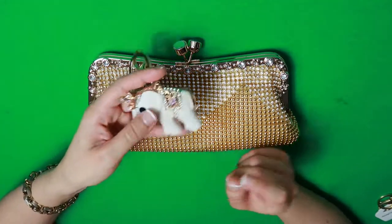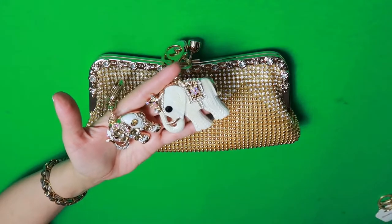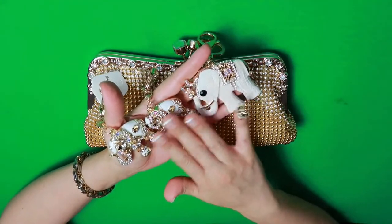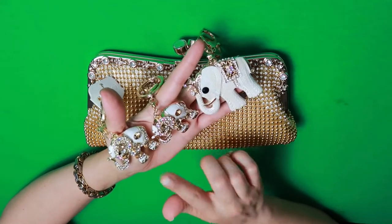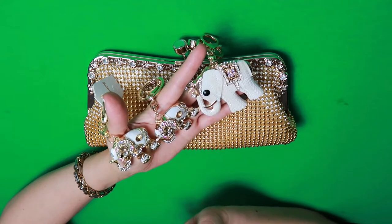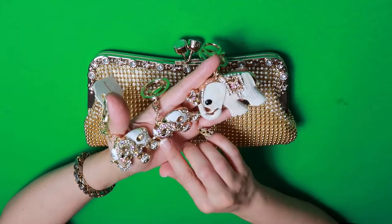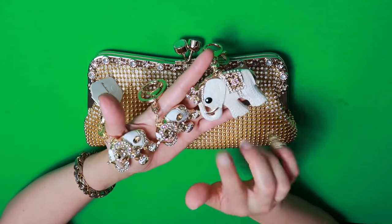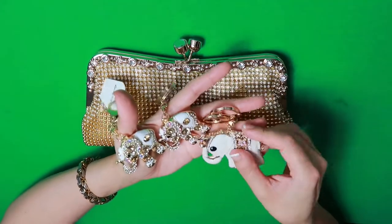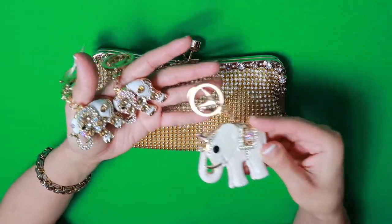What I did was purchase elephants to adhere to the bag. Elephants are not only majestic creatures but they are one of the five holy animals of India, and I think they are absolutely beautiful. White elephants are very lucky, and in Feng Shui they're also considered lucky. You can see they're keychains — I'm going to be taking them apart and adhering them to the front of this bag.